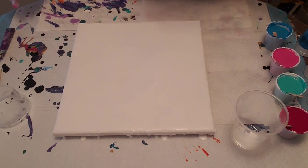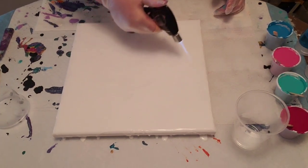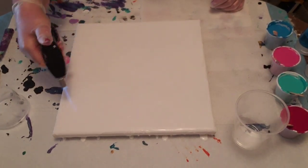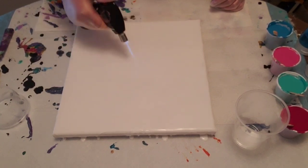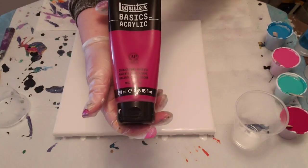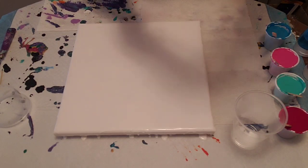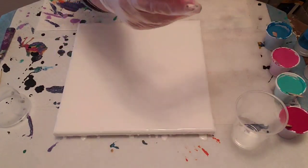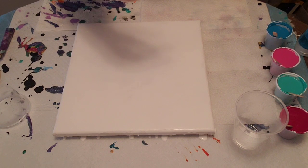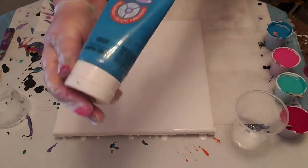I'm just going to give this a little torque to get rid of any air bubbles and then I'll show you the cups — that's what we're going to use today. Open cup pours are awesome because the cup often starts to move as the paint starts to flow. What I'm using today: the Quinacridone Magenta from Liquitex Basics, and the other three colors are all Artist Loft — the Aqua Green, the Light Magenta, and the Turquoise.